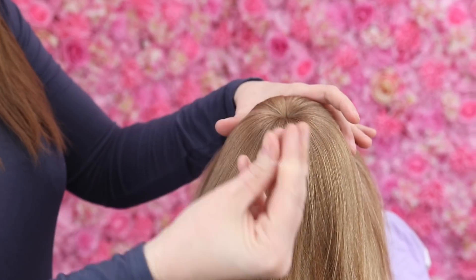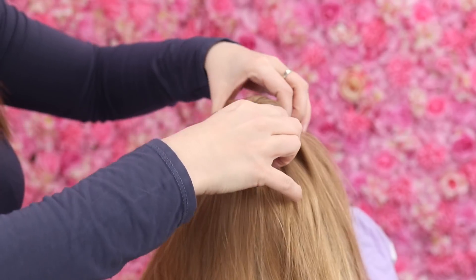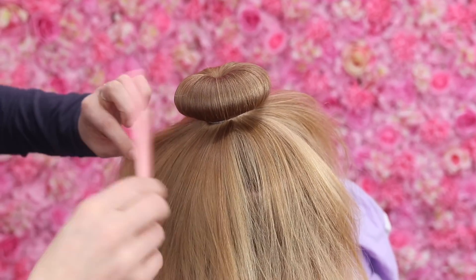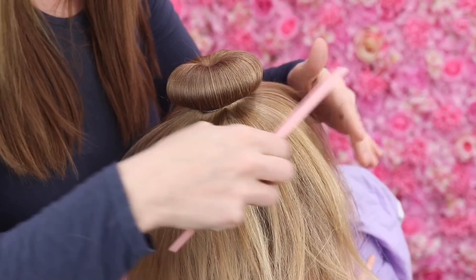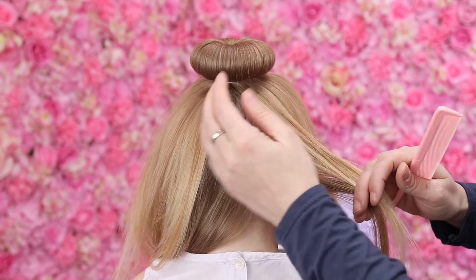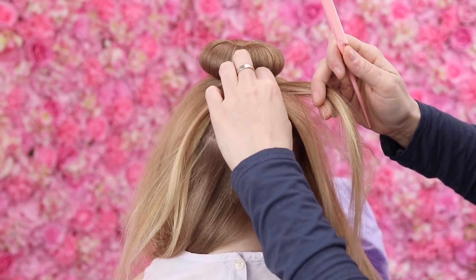Once you've done that, get a bobble — I'm actually going to use an elastic, but if you want to use a bobble or hair tie you can — and you're just going to pop that over the top of the bun. The next stage is to try again to evenly distribute the hair so that there's hair all the way around. Once you've done that, make a little gap just off center — I'm going to go maybe about there. Get that hair nice and smooth from the top.